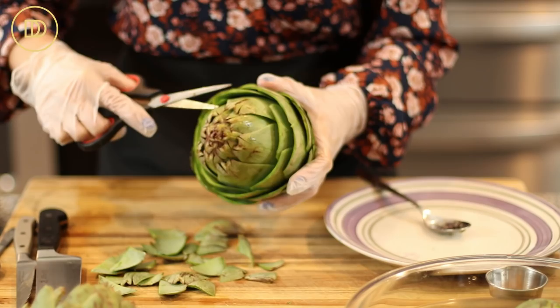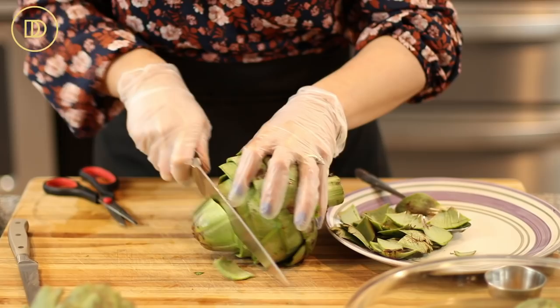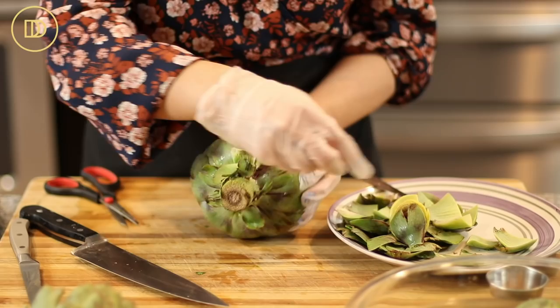Go all around. When you get to the pointy top part, take a very sharp knife and cut that part off — about an inch or so. This part is not edible at all, so you're not wasting anything. Then these bottom leaves you also want to peel off — maybe the first two or three layers.